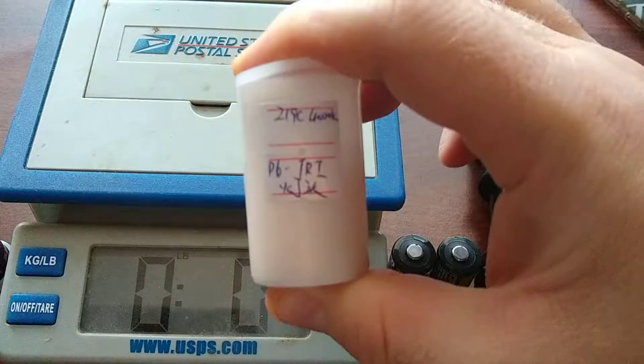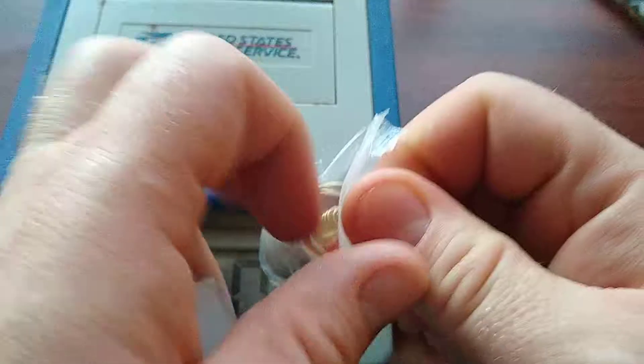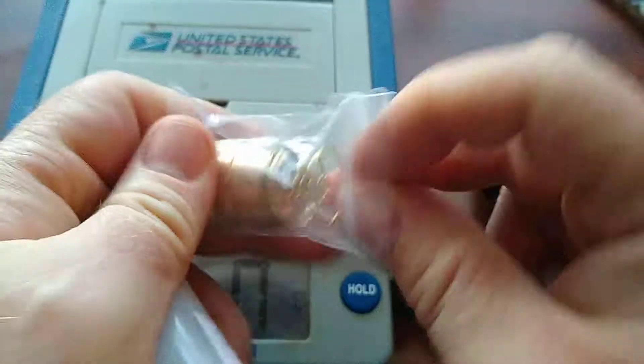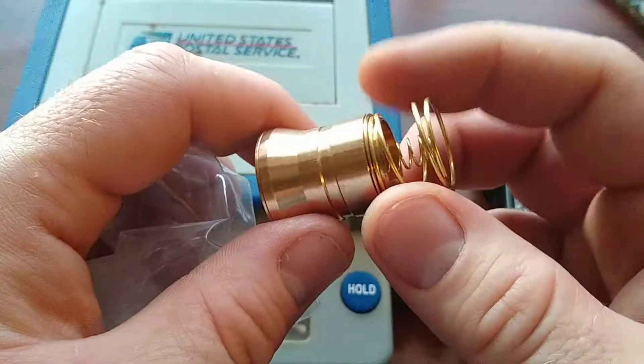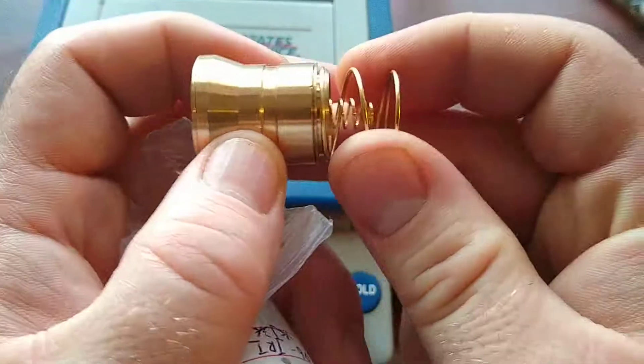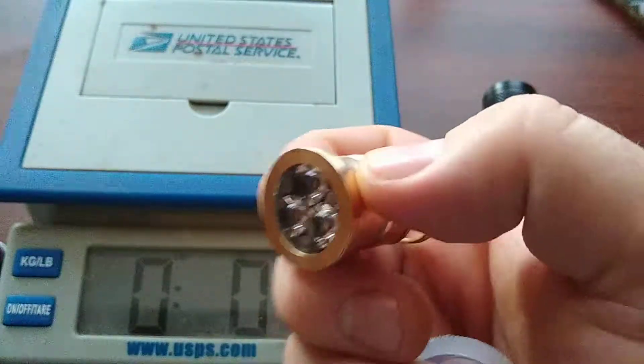It came packed in a bubble envelope really well, and also includes a little holder packet with the bulb. As with all P60 aftermarket drop-ins, you have to remove the outer spring to get it to work.